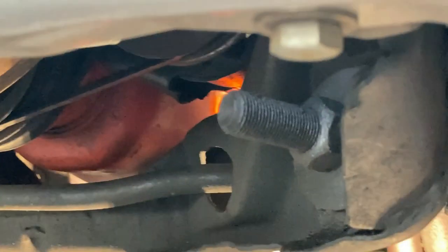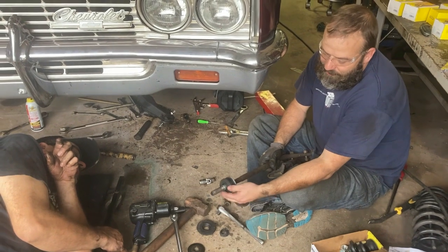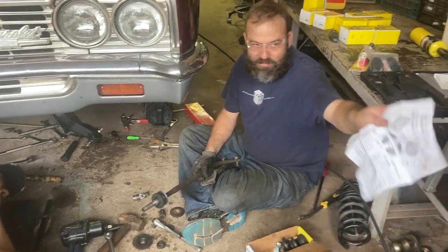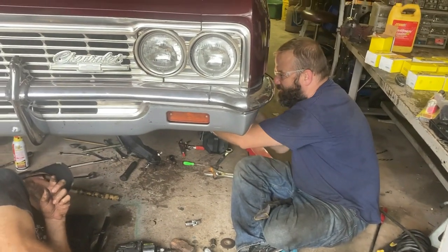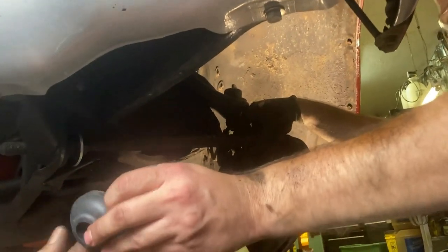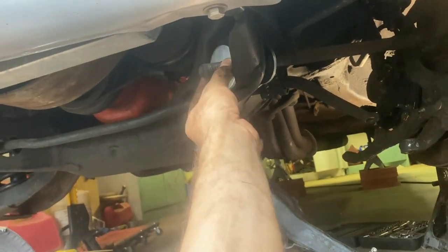Now we're going to change out the strut rod bushings. We got the new strut rod here. The strut rod bushings come with a new washer and new rubber piece — these are all Moog, supposedly an improved design. It has a picture on the instructions that tells you exactly how to put it together. Put it in like that, then he puts a rubber bushing on, then a washer with the cup side, and a brand new nut.